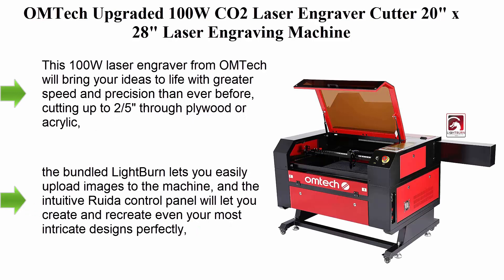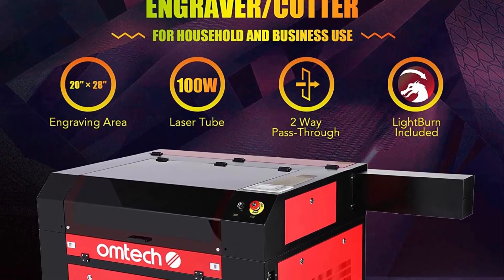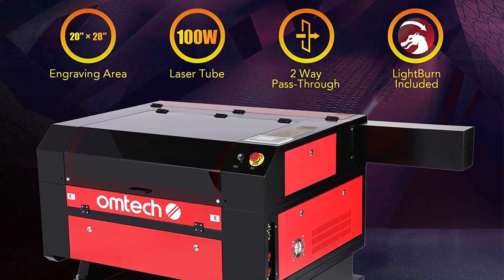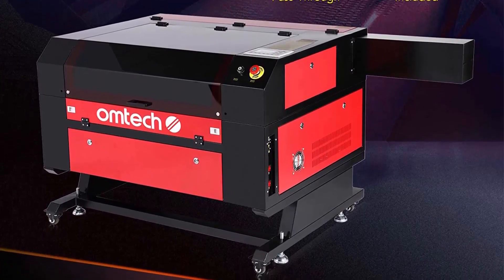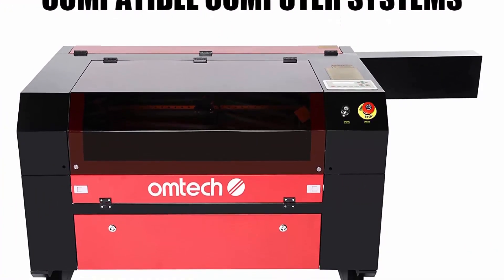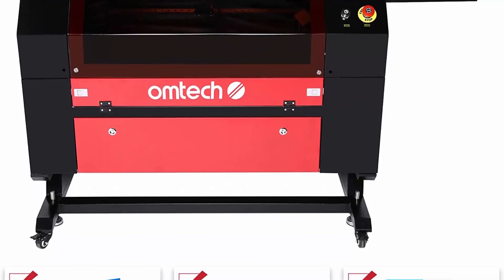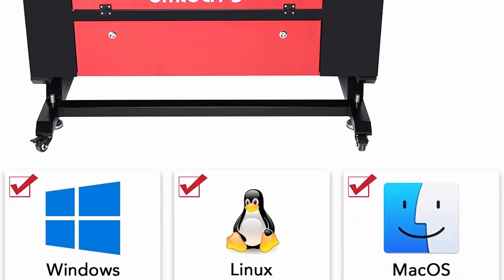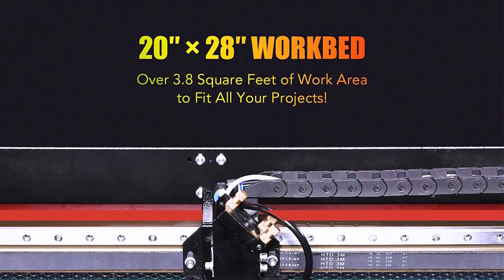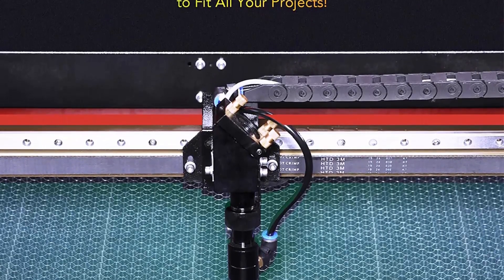Top 6: OM Tech upgraded 100W CO2 laser engraver/cutter — 20x28 laser engraving machine with Ruta DS SP LCD display, RDWorks V8, USB port, air assist, and Lightburn software for Windows, Mac OS, and Linux. This 100W laser engraver will bring your ideas to life with greater speed and precision, cutting up to two-fifths through plywood or acrylic. The bundled Lightburn lets you upload images easily, and the intuitive Ruta control panel lets you recreate intricate designs perfectly. The spacious 20x28-inch work bed provides 3.8 square feet, with 2-way pass-through doors (32.8x3.9 front and back) opening up even greater possibilities.